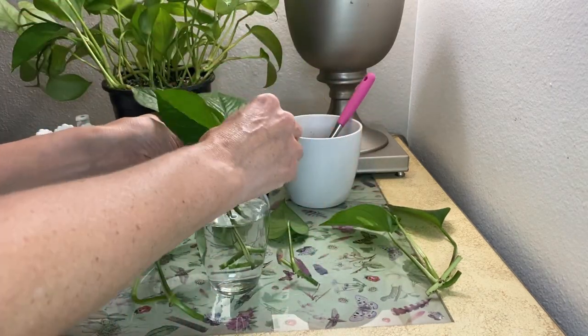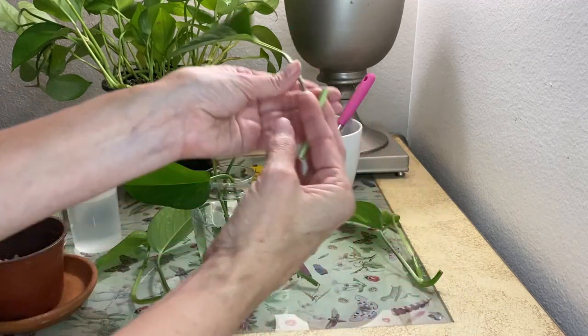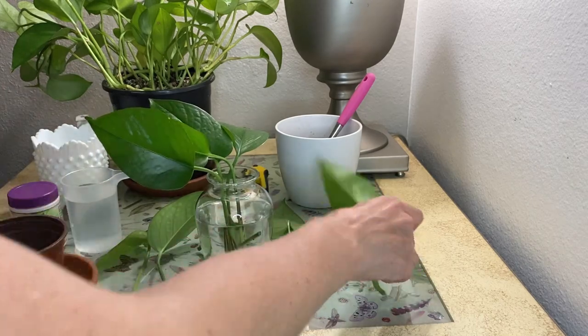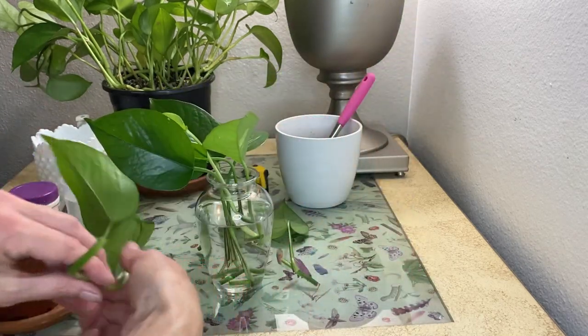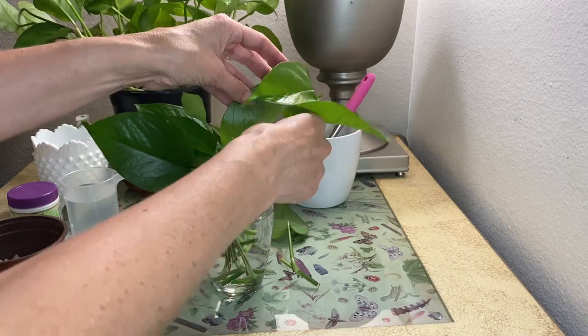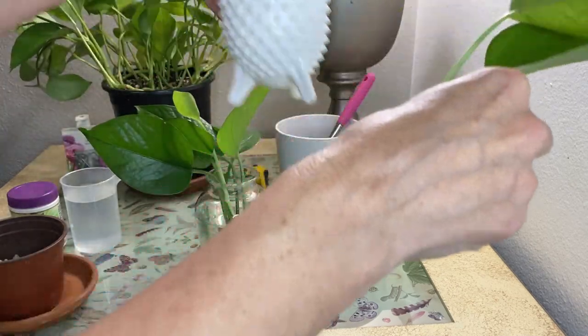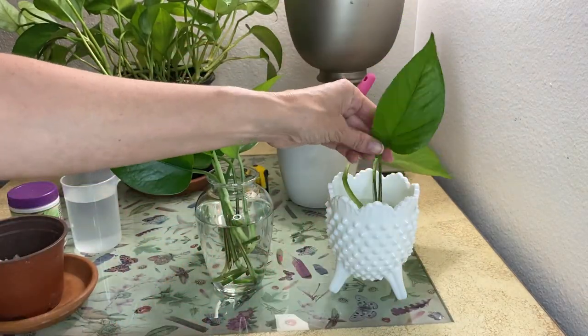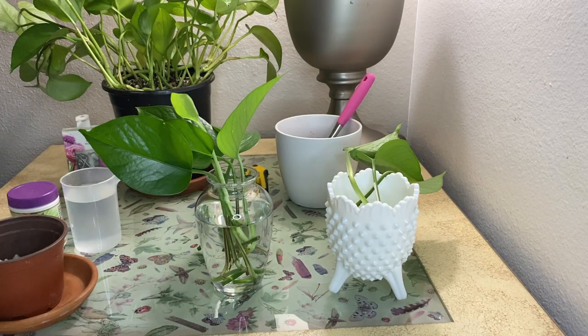You're going to want to change the water out every couple of days whenever it starts to look a little bit cloudy, because the roots need air in order to grow. The fresh water every few days is going to give them the oxygen that gets depleted. So make sure you go ahead and swap that out.